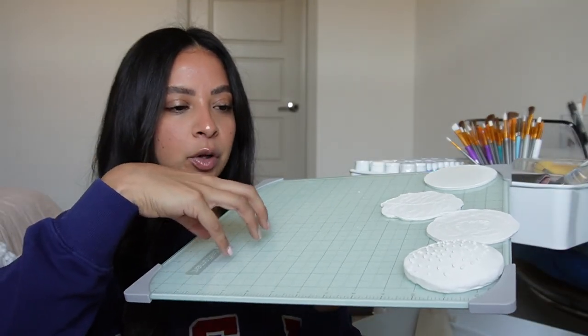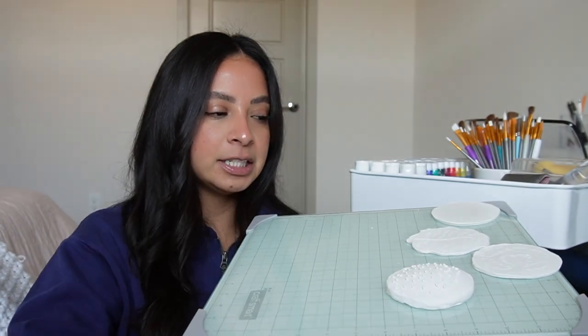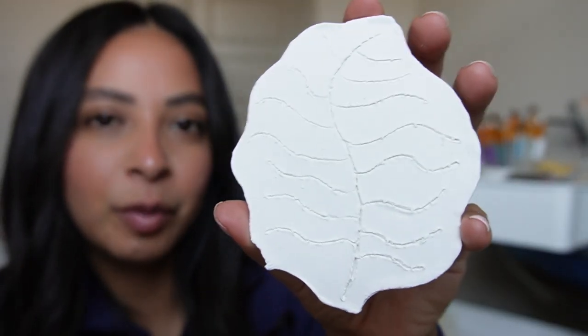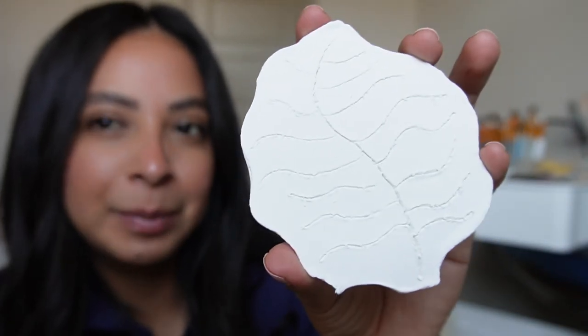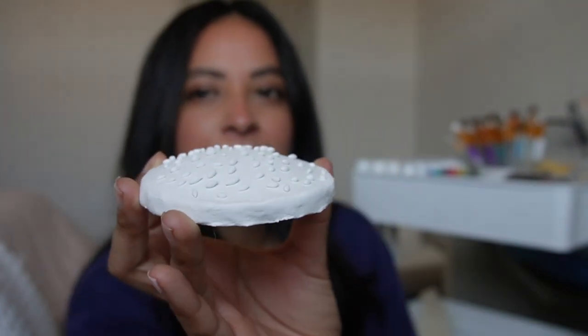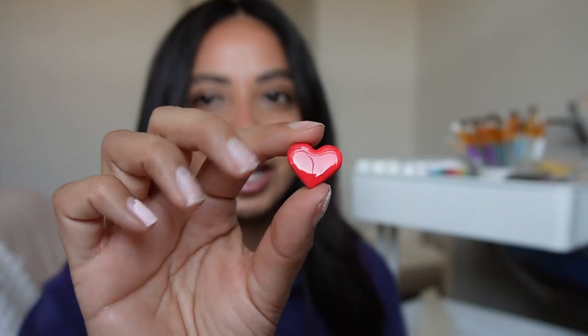I also forgot to mention that I bought this table, which you can find at Michael's for about $14. It just makes it easier to have a surface to clean, to paint, and to do clay on. I made a smaller lettuce and I also have my tomato that I'm working on, but I want it to dry. And then I made a new bun — it looks a little rough on the edges, which I have to go in and sand a little bit. This one was really hard to make. I also have the bottom bun, so we're almost done with the burger. Also just for fun, I made these really cute hearts, which have the UV resin as well, so they have a pretty hard surface.